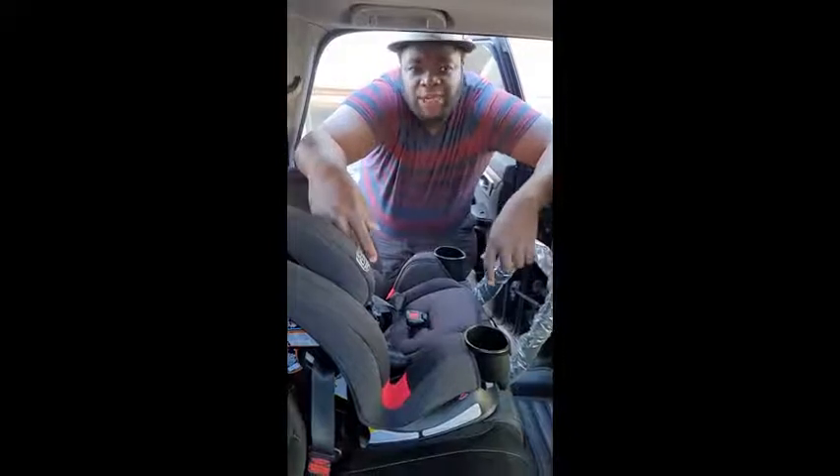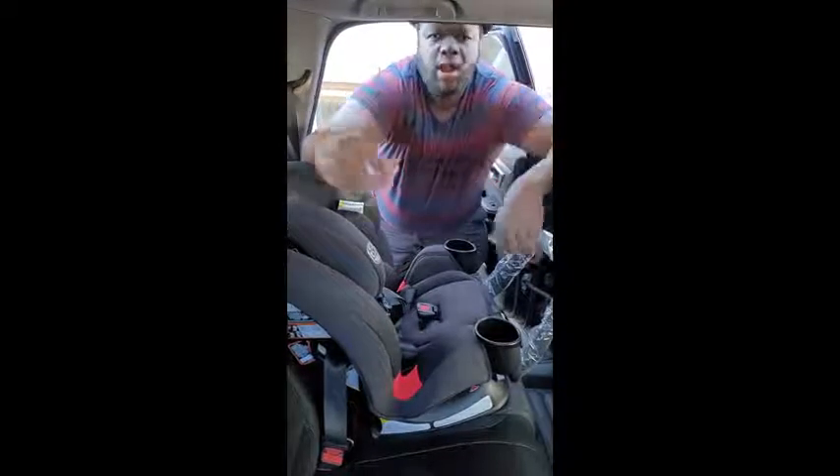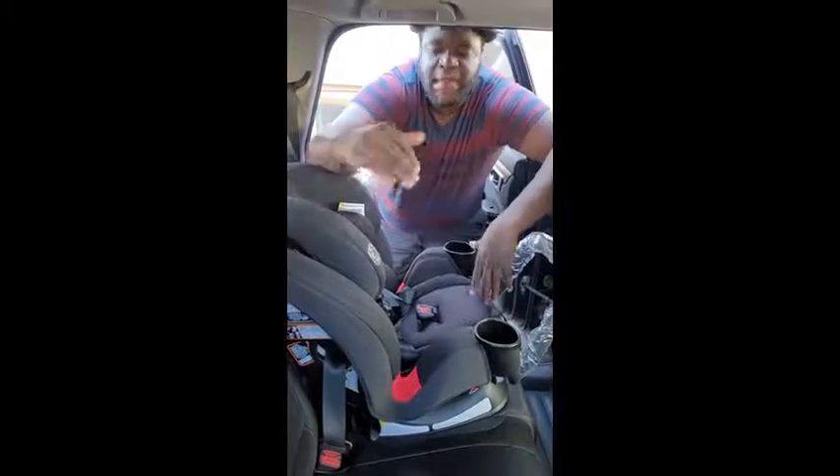Now I'm going to be testing a nice product. Its name is the Graco TrioGrow SnugBar Car Seat, and I'm going to show you easily how this product is really magnificent.